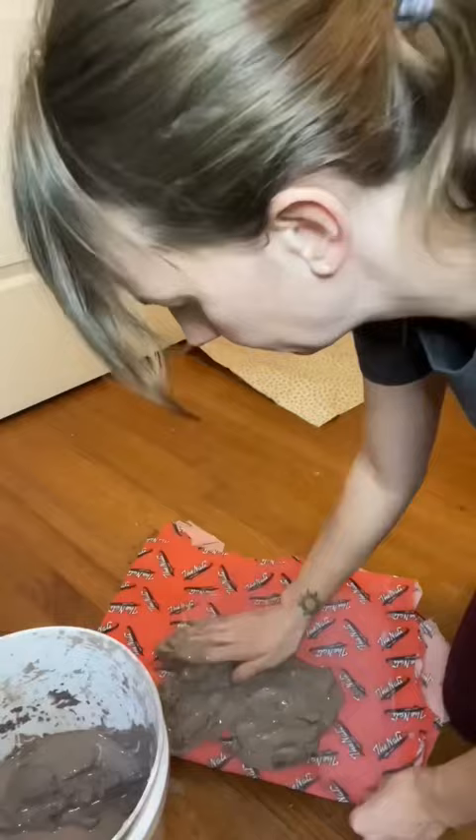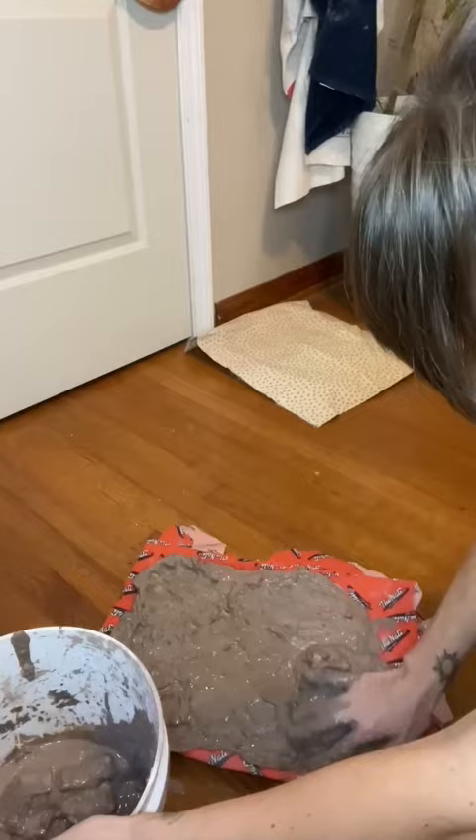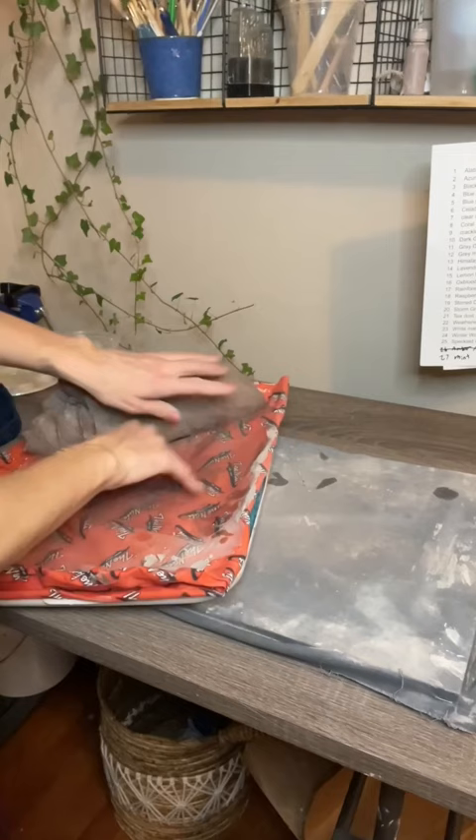Reclaiming clay without using any fancy tools. First, get out all the excess water and spread it out thin on a very tightly woven piece of fabric. I also have towels underneath that. I put it in front of a fan. This one dried out really quickly because we also have our heater on.